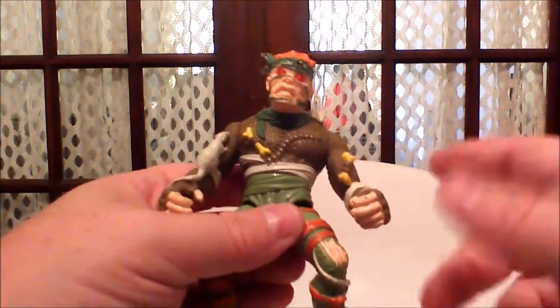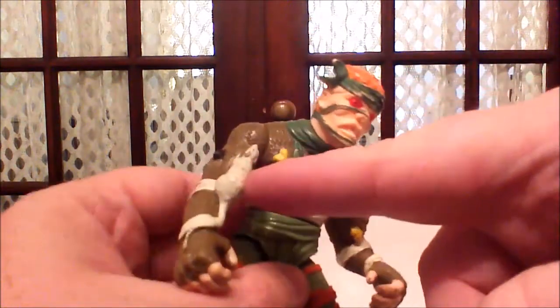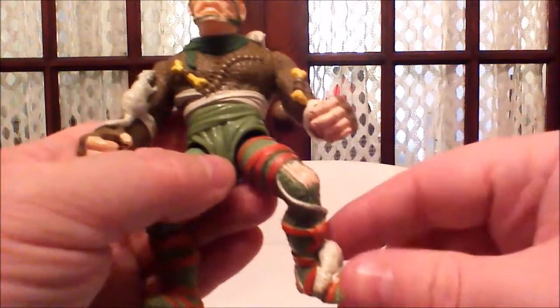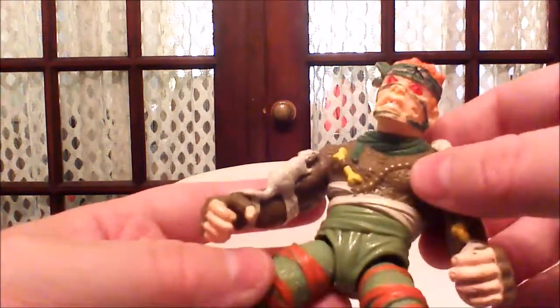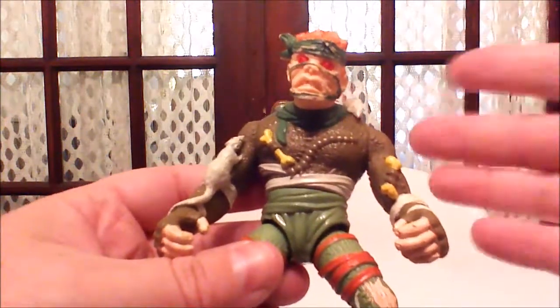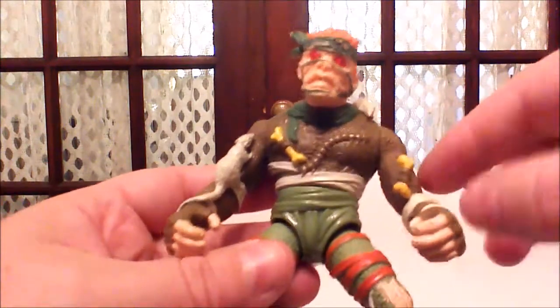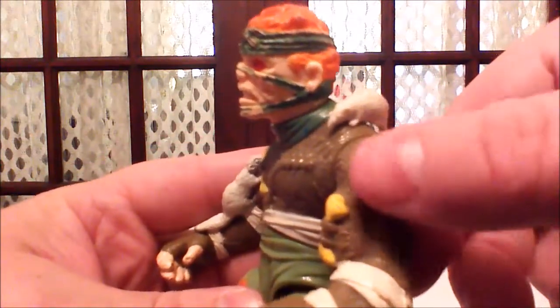There are mice everywhere — he's the Rat King, so there's going to be mice. He's got a mouse on his shoulder, which I believe is glued there. I've seen pictures where it has been removed, so I think that one's just glued on. You also have a little centipede here, because the Rat King lives in the sewer, so we're going to have little sewer things. We have bones here, and if you look closely, his outfit's stitched up.